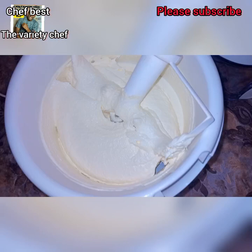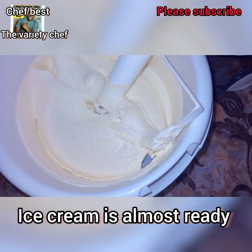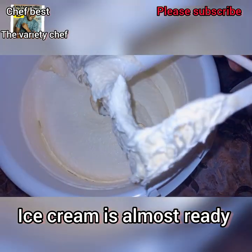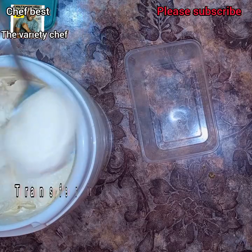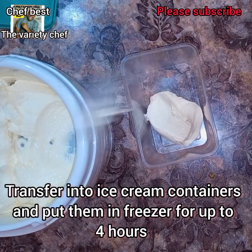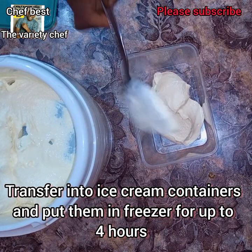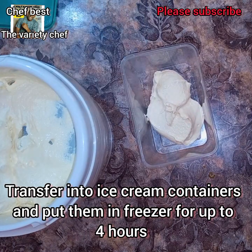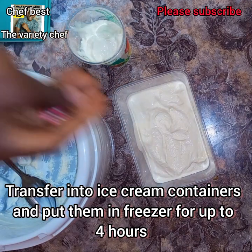You can enjoy this as it is now, but we need to chill it so it will give us the thickness and creamy nature. Transfer it into ice cream containers and put them in the freezer. Let them stay in the freezer for up to four hours.